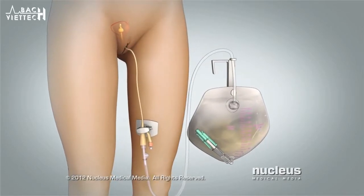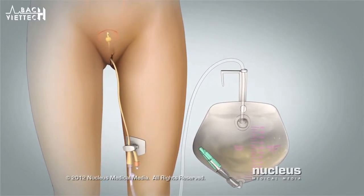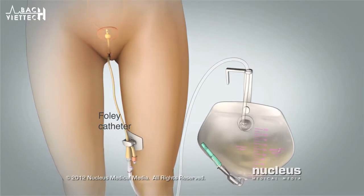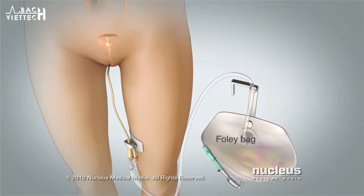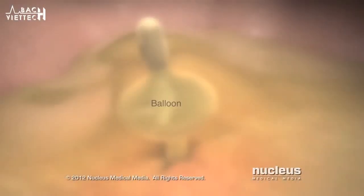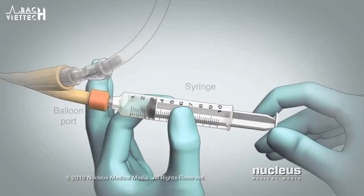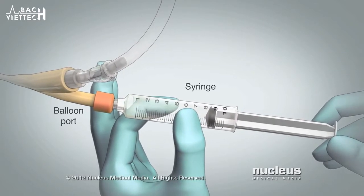This video will teach you how to empty your Foley bag and remove your Foley catheter. A Foley catheter is a thin rubber tube that runs from your bladder to a Foley bag that collects urine. A balloon filled with water holds the catheter in place. A syringe removes water from the balloon through the balloon port.